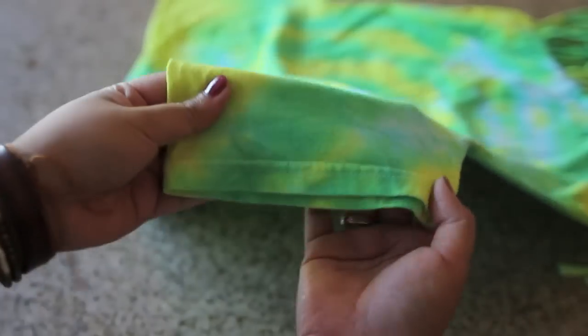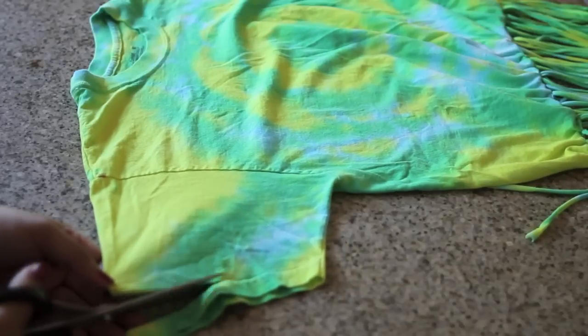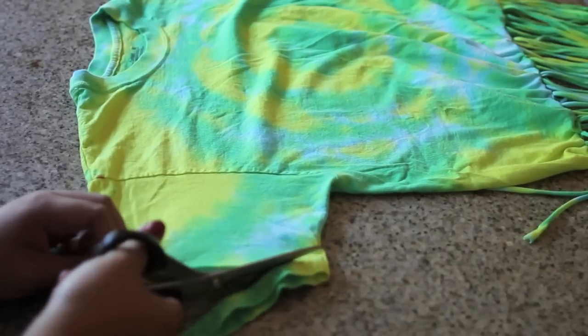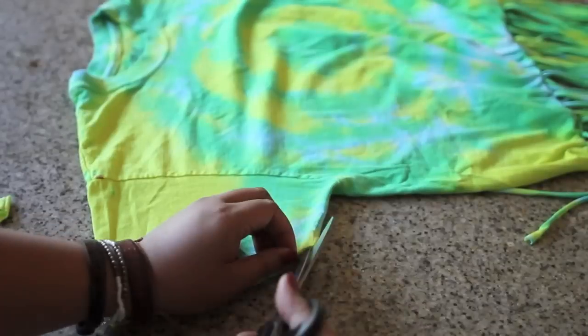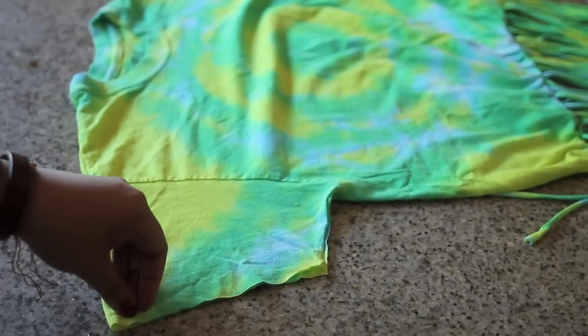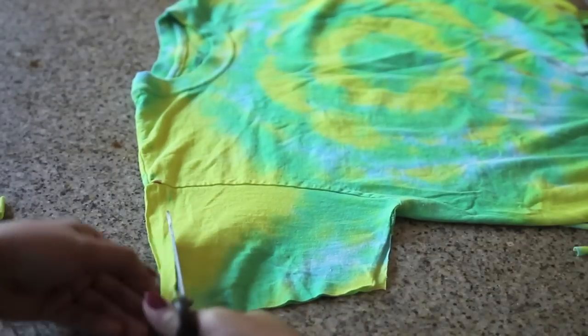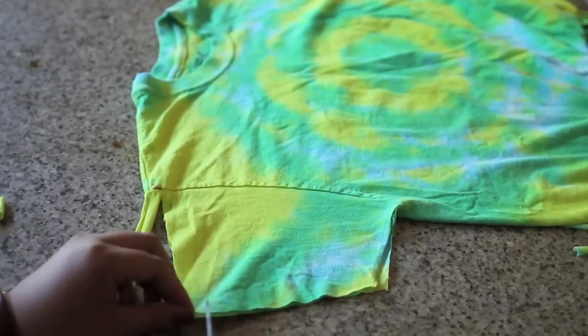Now you're going to want to essentially do the same thing with the sleeves. Cut off the end of the sleeve using the seam as your guideline again. Now like the bottom part of the shirt, cut slits on each side of the sleeve, then cut half inch strips from the end of the sleeve up to the seam as you can see here.